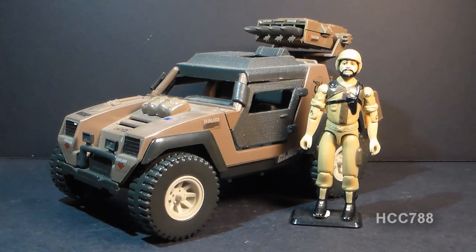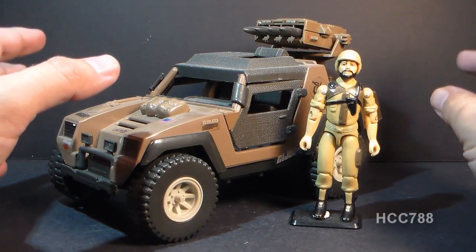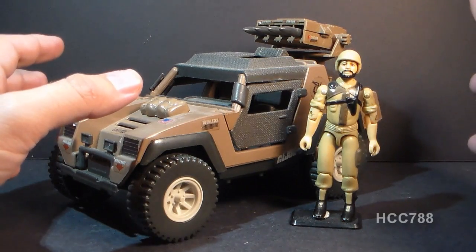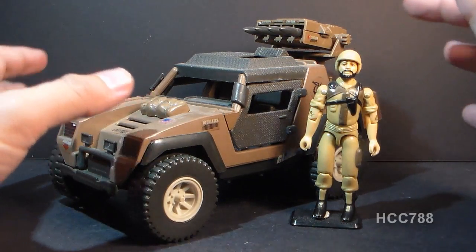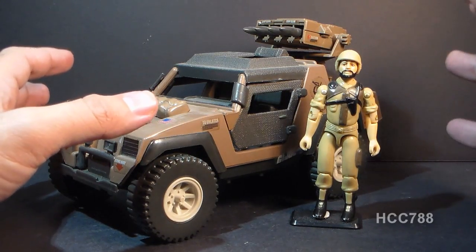The Vamp Mark II was almost an entire reuse of the original Vamp mold from the 1982 vehicle. The 1982 vehicle was green, and this is more of a tannish brown, more of a desert camouflage color scheme.